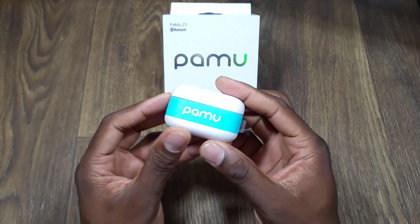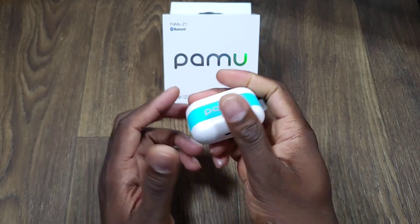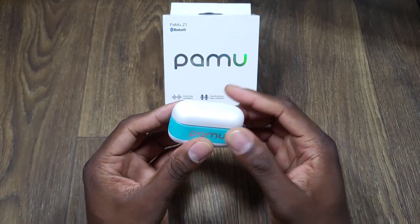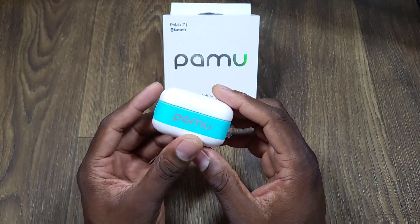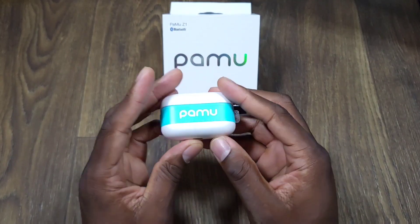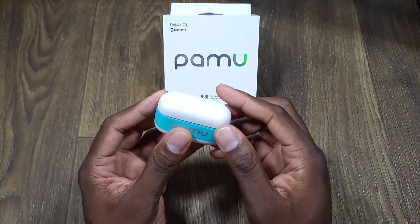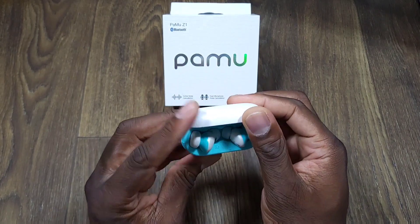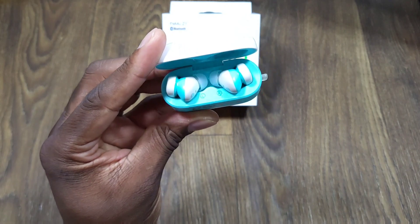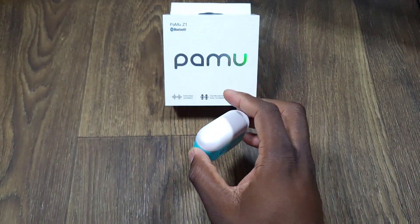I'm feeling just the experience — the case feels good. It's a nice case, it looks good. They do come in black too, but wow, this is beautiful. So here's your Type-C, and then you're going to lay it down to charge it, because it does have wireless charging, but I always just do a Type-C plug-in. When you open it up you can see the little red light right there flashing, letting you know. It'll be ready to sync.